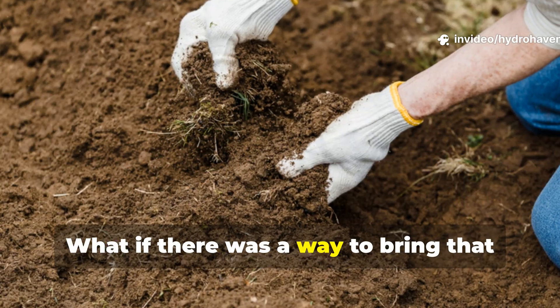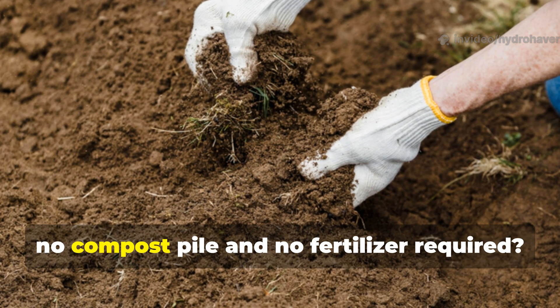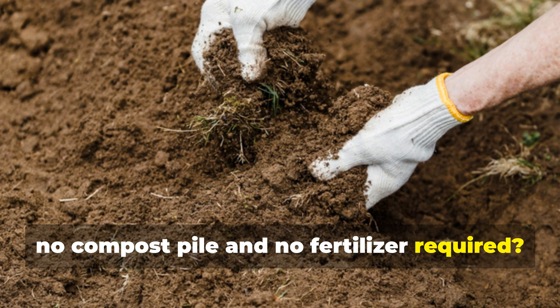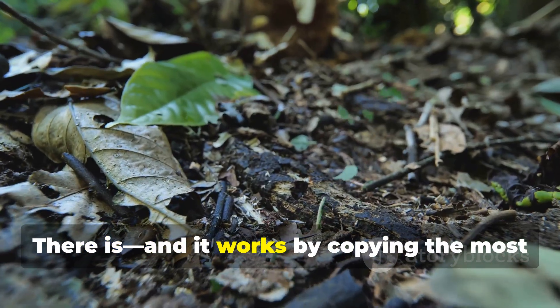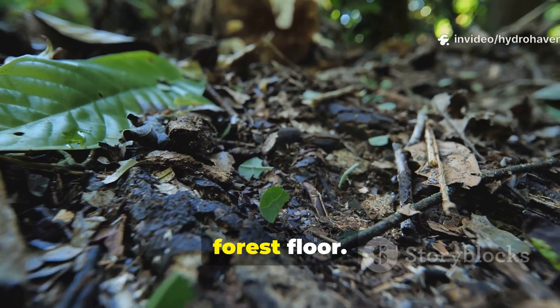What if there was a way to bring that soil back to life in just 15 days — no compost pile and no fertilizer required? There is, and it works by copying the most powerful soil factory in nature: the forest floor.